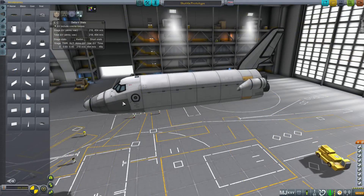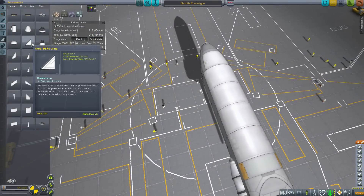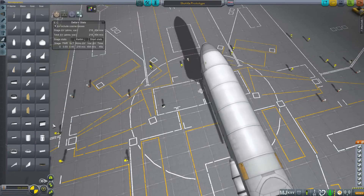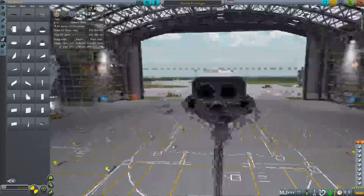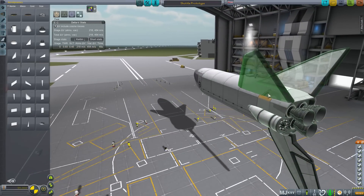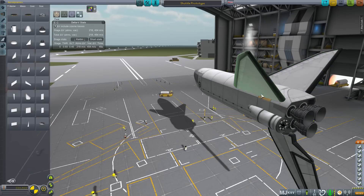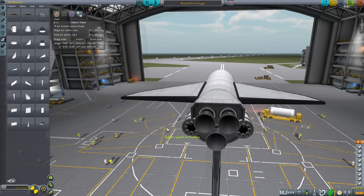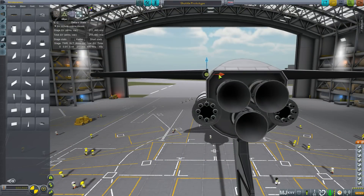I've left the wings until last for a very good reason — don't put the wings on until you've got everything on the shuttle. Absolutely everything. Pro tip: when putting the wings on, flip the ship upside down. Makes things so much easier. Grab the delta shuttle wings and put them on the shuttle. We'll fix the positioning with gizmos. Make sure you open the cargo bay to check the wings don't clip into the interior space. The big strakes are next — throw them on and adjust with the gizmos until they look good.